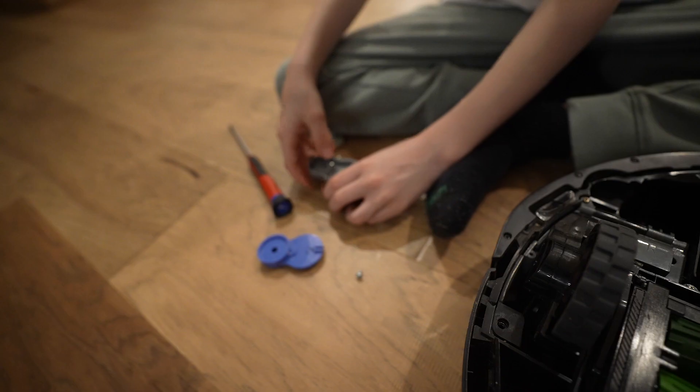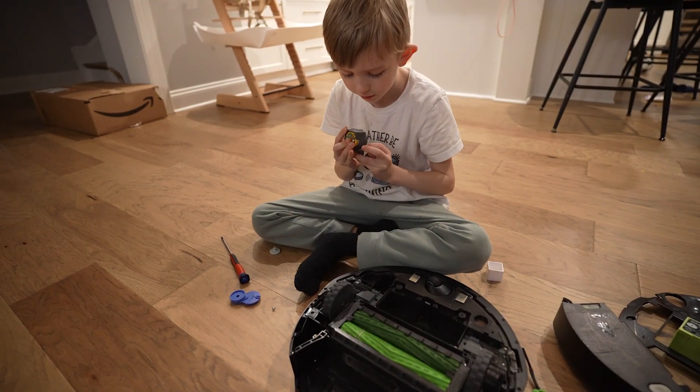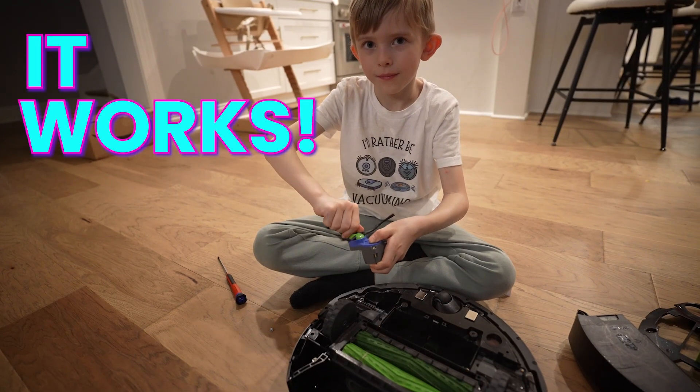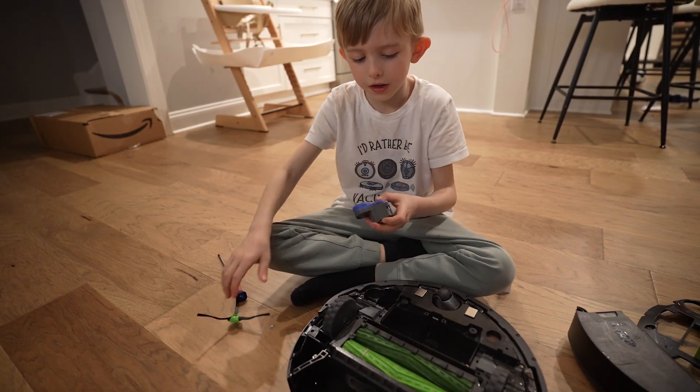Now you have the gear. Put your new gear in. Sometimes hair gets on it when you have it. And it works — if it was not spinning before, this is how to solve it.